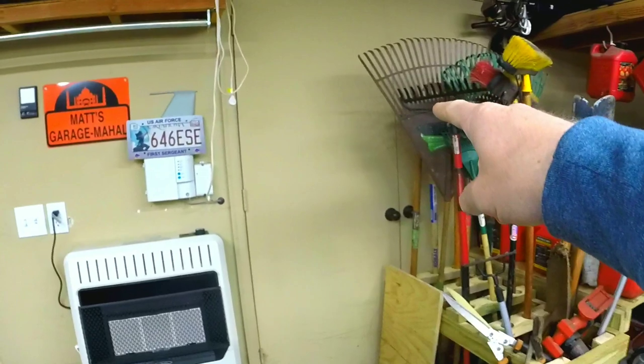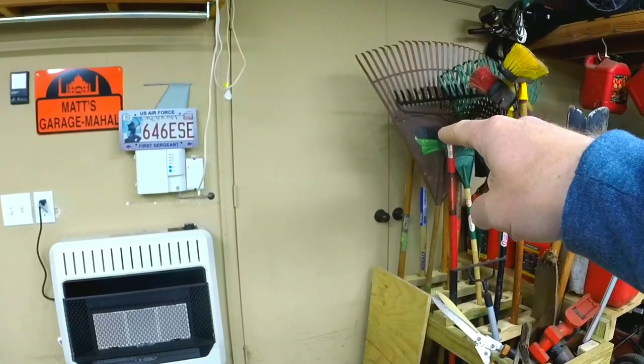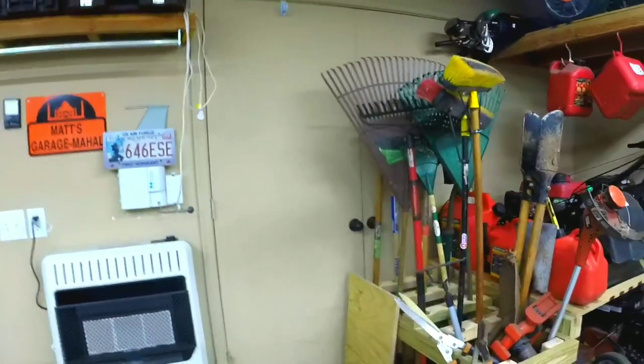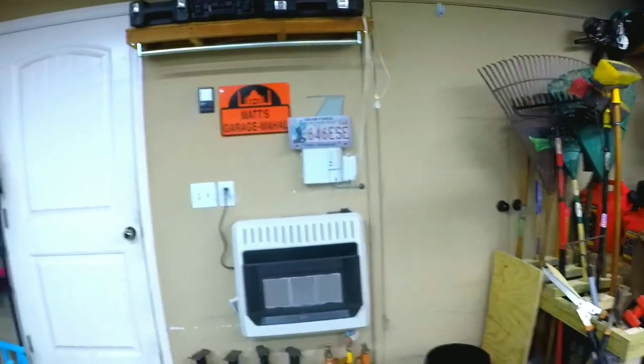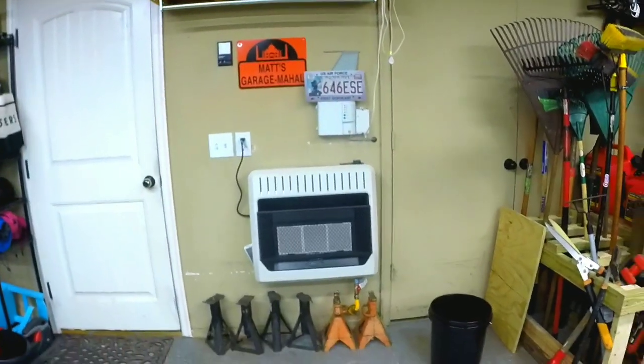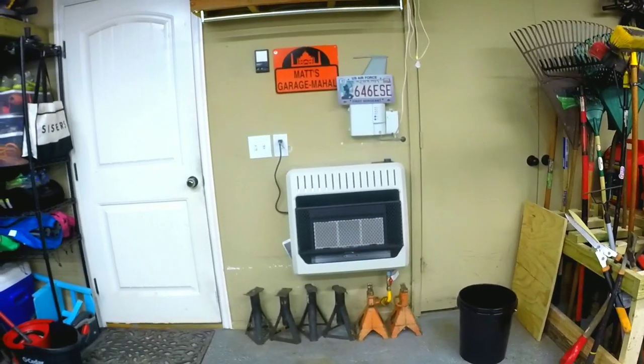That rack takes up the corner pretty well and is easy to move in case I need to get to my water heater and furnace behind that door. Speaking of the furnace — it's been getting colder and we've got a lot of kids at our Bible study. I thought about doing it in the garage but it was really cold, so I asked the group: if I put some heat in the garage, would you guys want to do Bible study out there? They said sure.